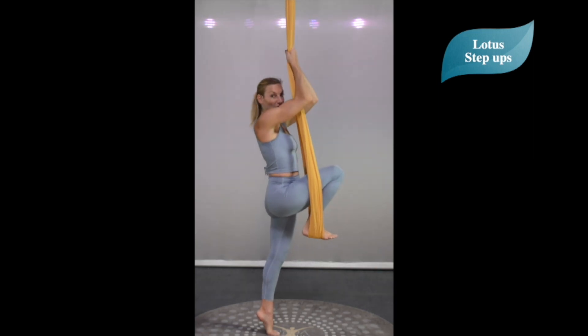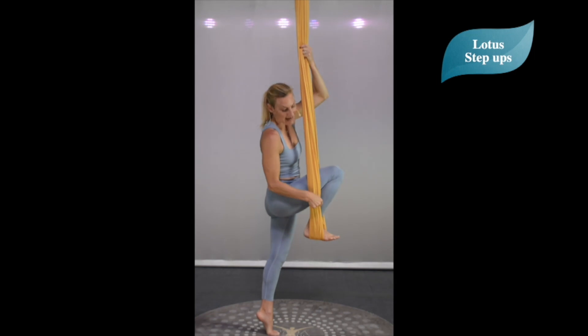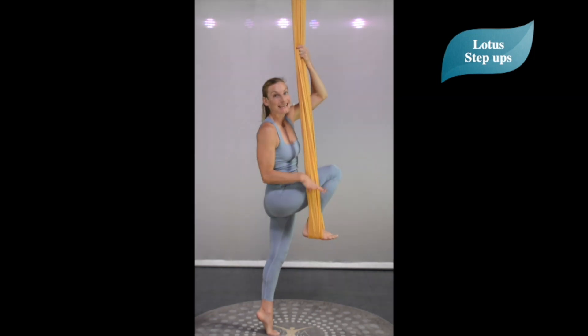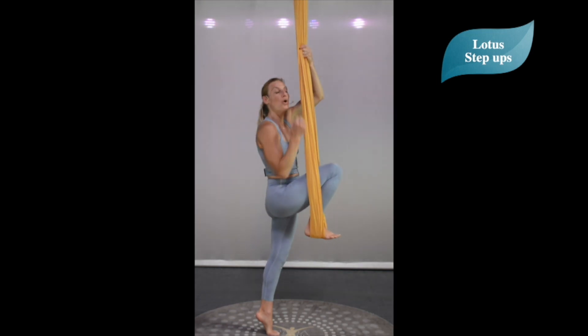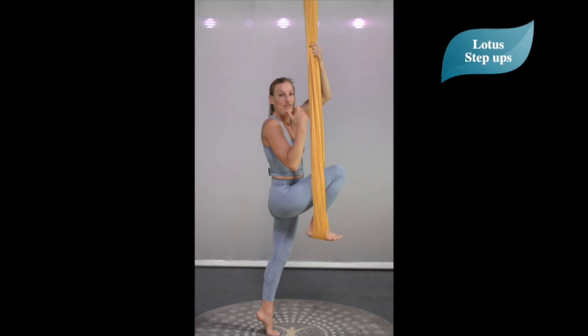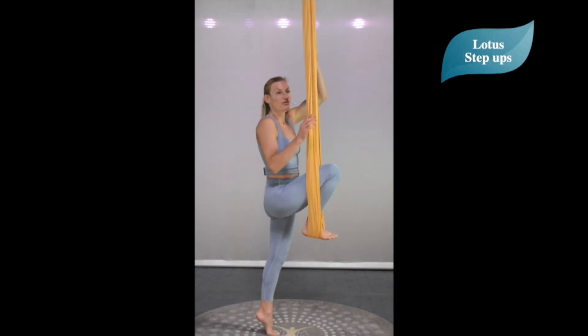We're going to be pulling down on the hammock, drawing the ribs in, and at the same time pressing down into the foot in the hammock. This pressing down of the foot in the hammock and pulling down with the arms is going to lift our foot off the ground.